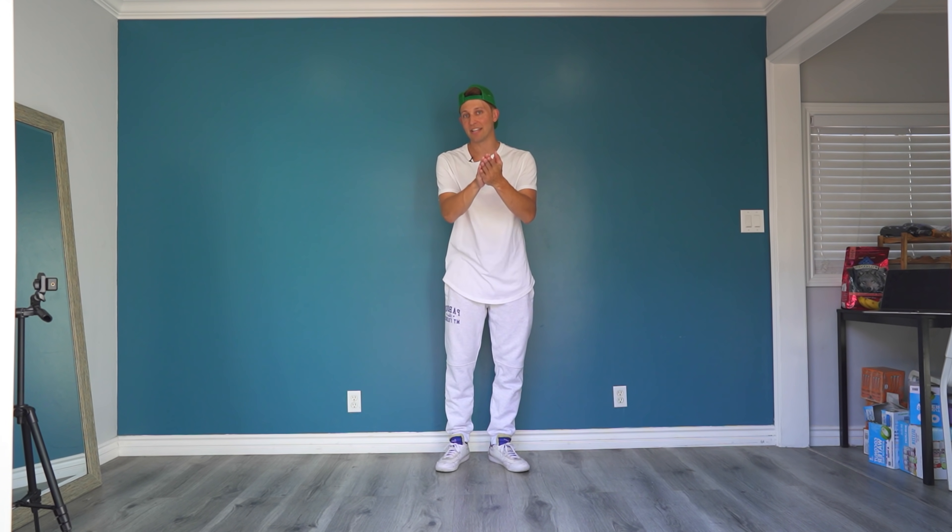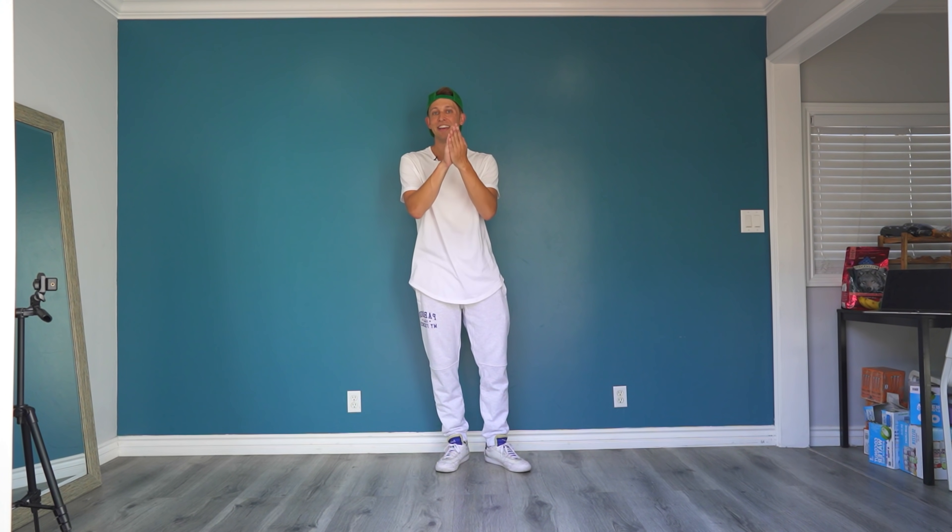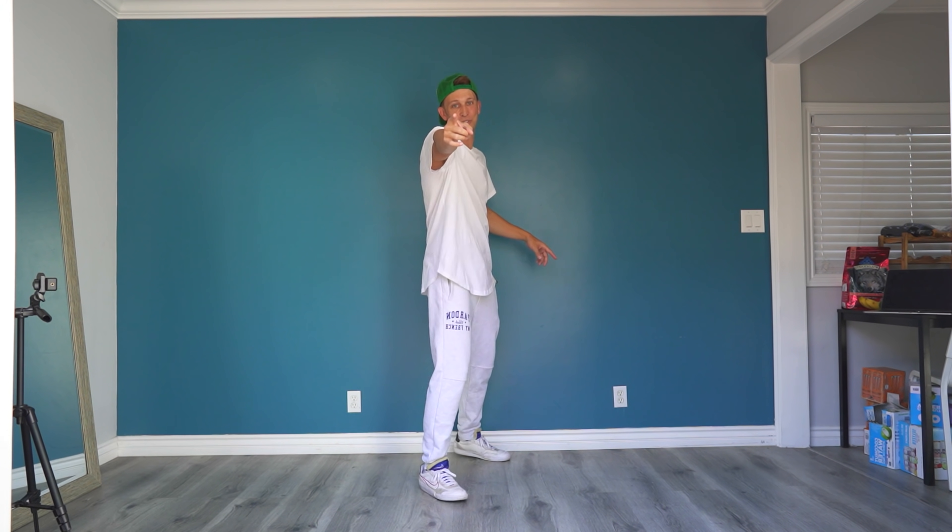Once you learn this, make sure you tag me and tag Deja in your videos when you post them so we can see all your covers. If you want to learn more, go to dncr.com. I'll see you back here in the studio — whether this home studio or the other studio now that it's reopened. Love you guys!